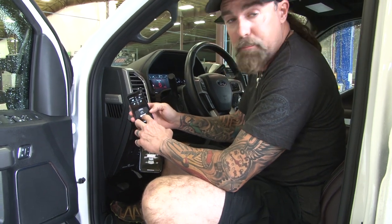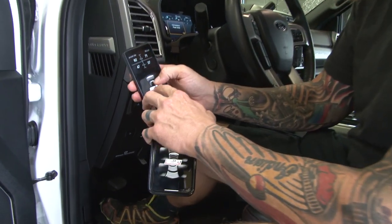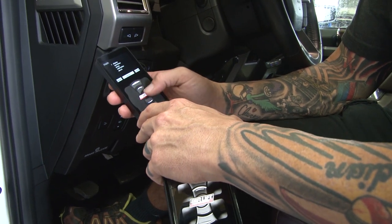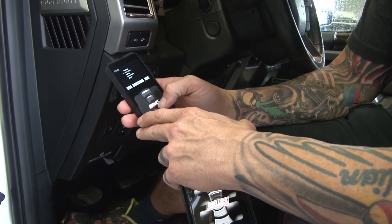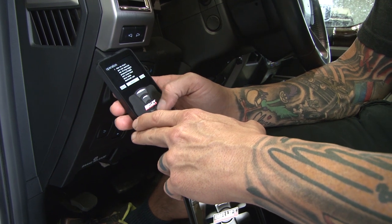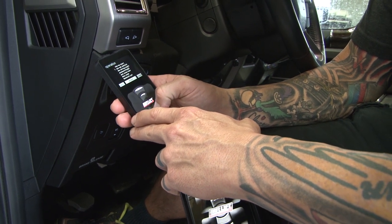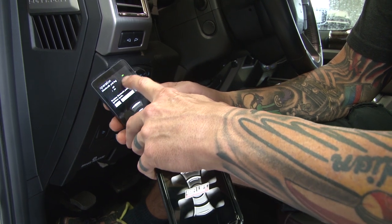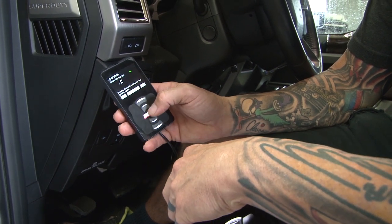So what we're going to do is we're going to hit the Air Lift button and the button above it at the same time. It's going to bring up an actual menu. We're going to use the button underneath the Air Lift to go to Operation. Go ahead and hit the center button. Use the button below the center one to go down to Bluetooth Pair. Hit that button. We've got to make sure this is on — Bluetooth on.